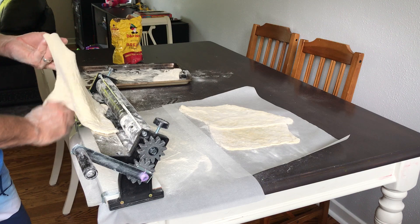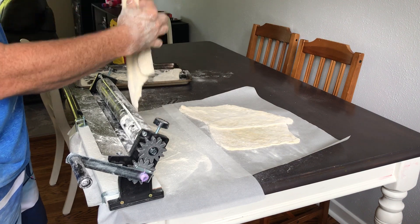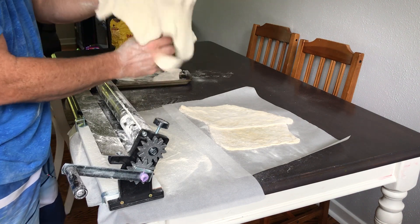I don't like thin dough personally — I like it thicker — but basically it makes the dough nice and thin. It really is fantastic dough. And make sure your dough is at room temperature and it's already risen before you put it through. It just makes for better dough.